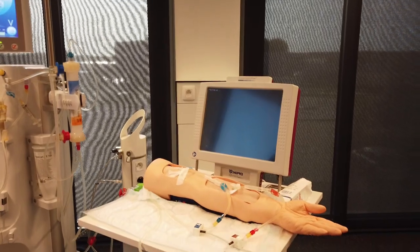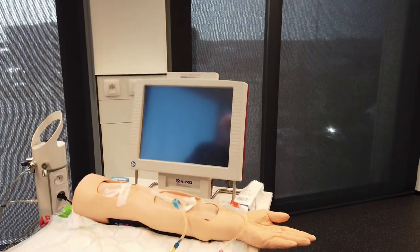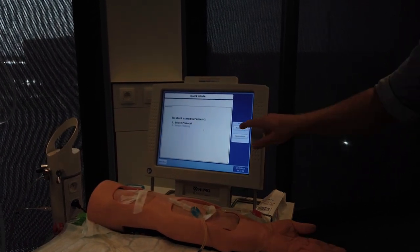Attach the sensors to the bloodlines as early as possible so they can warm up. To turn on the D-Mate Nephroflow, use the power button found on the right side. The device starts in quick mode and allows for quick access to the access flow and recirculation measurement.